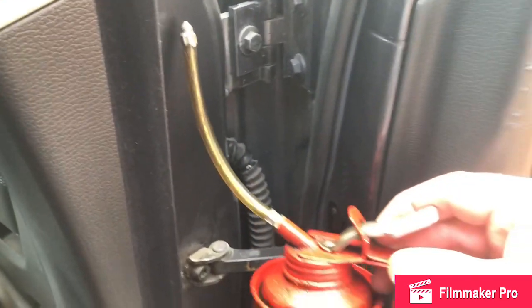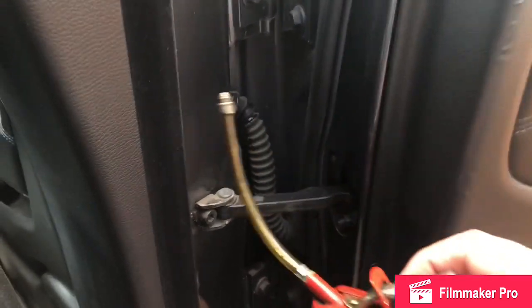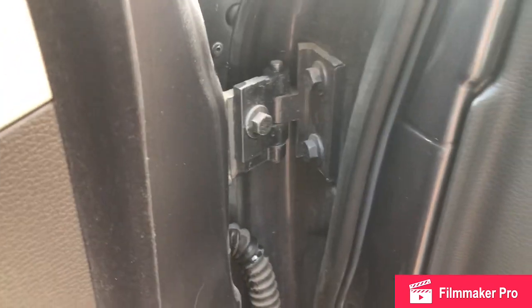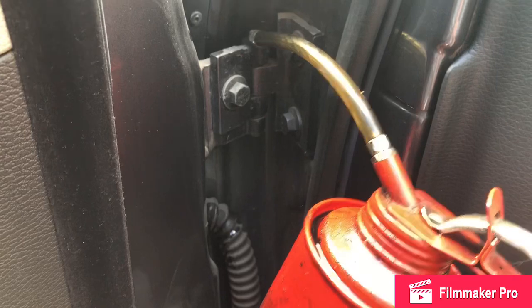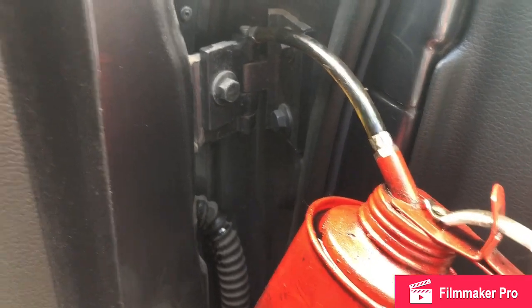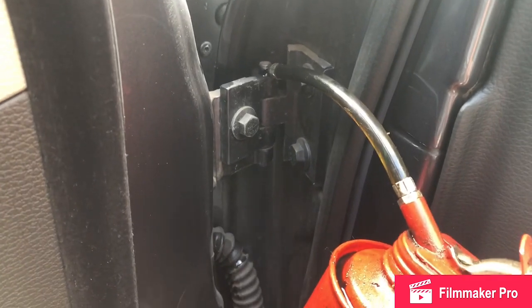I've got my trusty oil can and we're going to lubricate it and see if there's any improvement. Start at the top, work down.